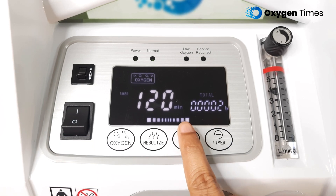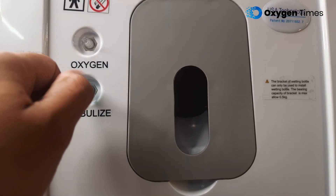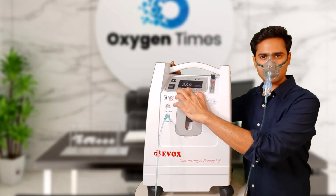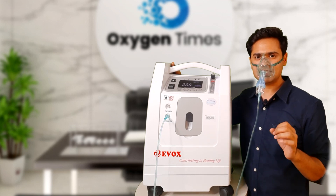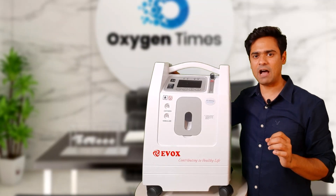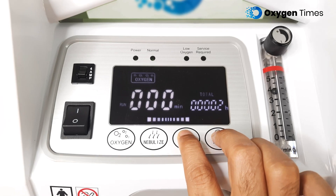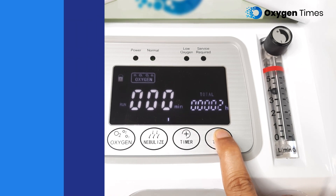You can access, adjust, and activate Oxygen Level, Nebulizer, and Timer from the front panel of the device. The machine comes with a nebulizer mask which can be connected to the nebulizer outlet. You can activate it from the touch panel button and the LED screen will display its icon. This is an added benefit for many patients with COPD, Asthma, or other lung disorders. The machine also has a child lock feature — to activate it, just long press the Timer plus button, and to deactivate it, long press the Timer minus button again.